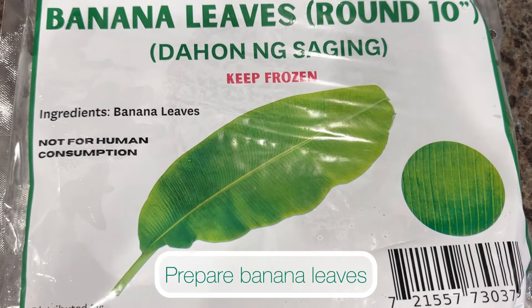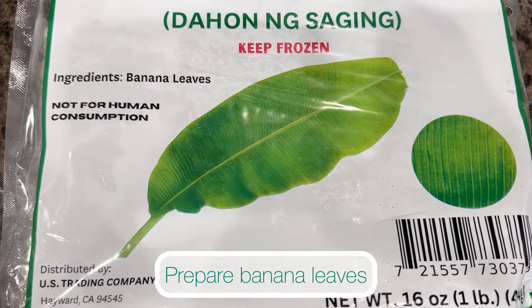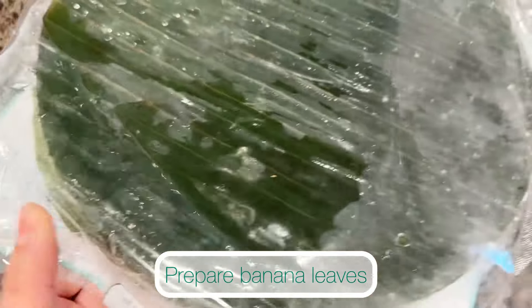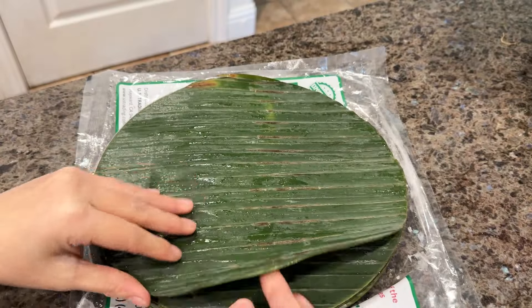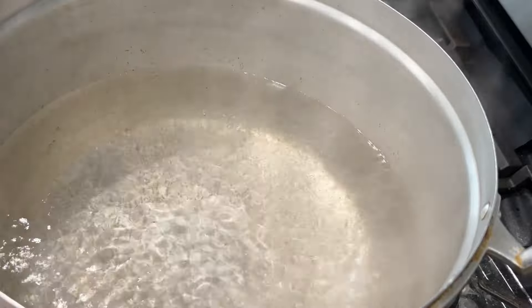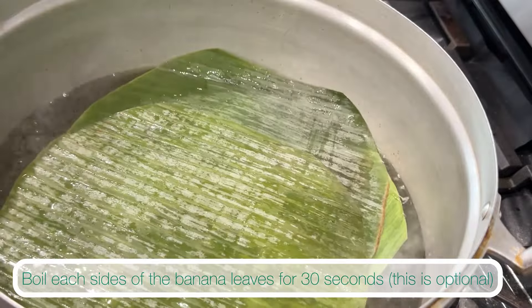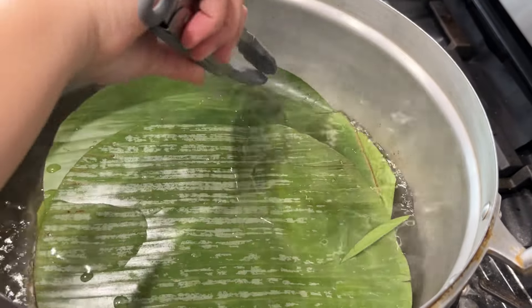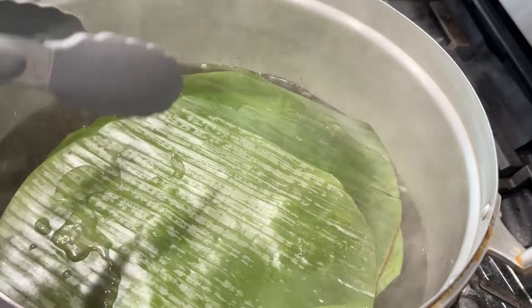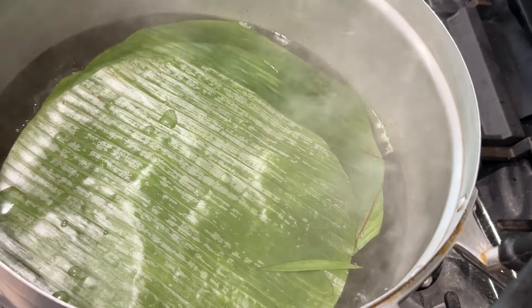While waiting, prepare the rest of the ingredients. Start by preparing the banana leaves. I'm using 10-inch round pre-cut frozen banana leaves — I find these easier to use and wrap versus fresh banana leaves. For easier wrapping, I like to blanch my banana leaves, though this is optional. Blanch the banana leaves in hot boiling water for 30 seconds on each side.